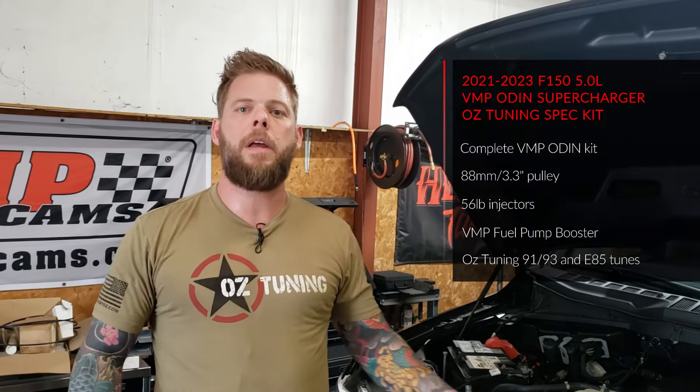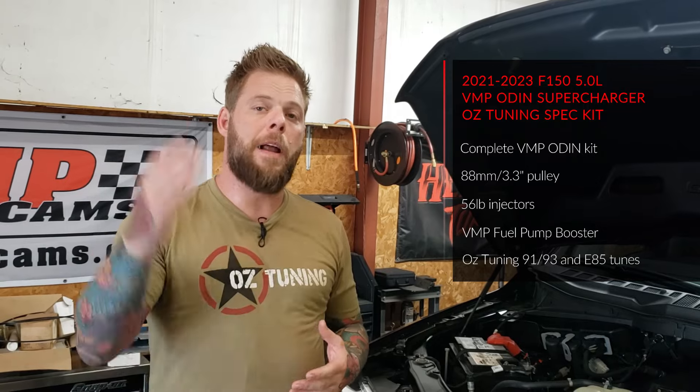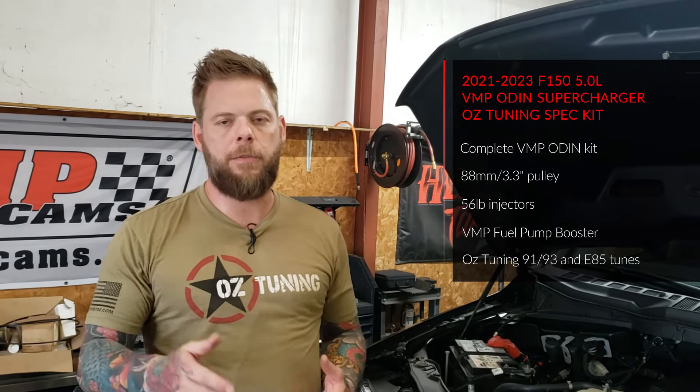That allows us to run E85 on these superchargers right out of the box — no extra parts to buy, no bigger injectors needed. When we sell these kits, they're not going to only include a 91/93 octane tune, but also an E85 tune as well. The complete kit includes the 88mm pulley, 56-pound injectors, VMP's fuel pump booster, and you'd receive both a 93 or 91 octane tune and an E85 tune if it's available in your area. I think that is a really stellar deal.